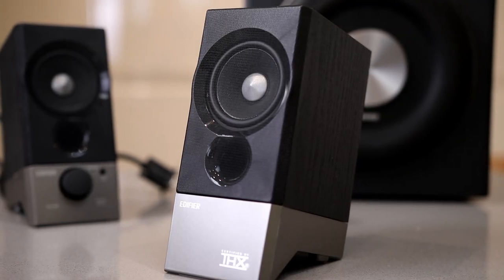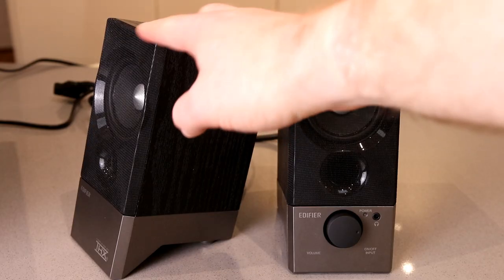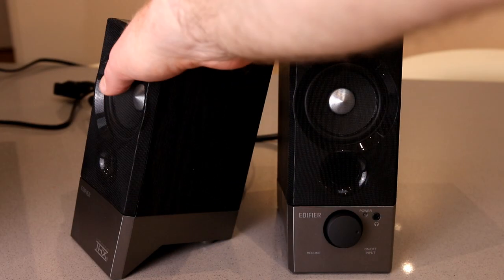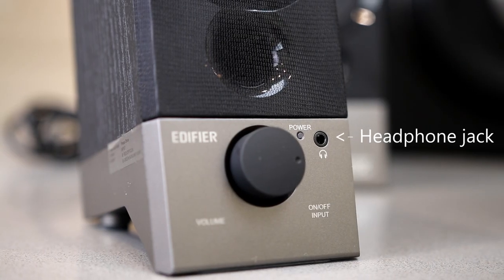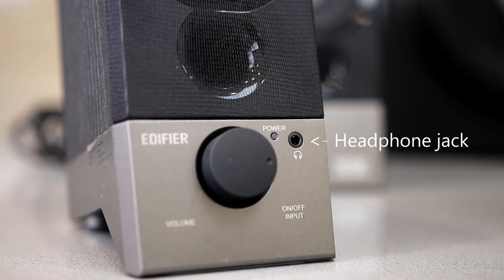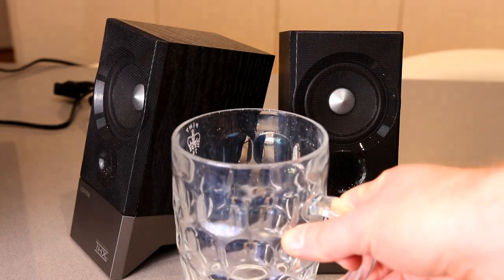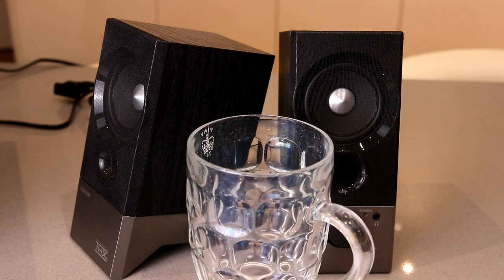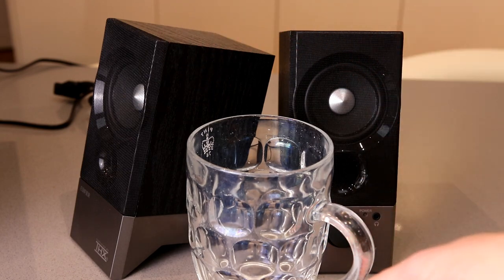Let's first take a look at the little speakers. They're pretty nicely styled with a black fabric grille on the front that you can press in, and a two-tone design with a nice steel-looking bit of plastic. Just for context, there's a pint glass so you can see they're not huge, but they are a nice compact size if you're going to have them next to a PC.